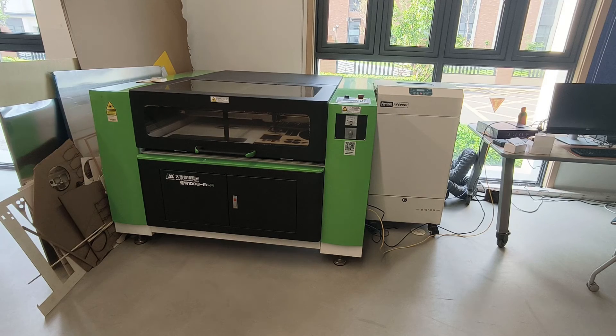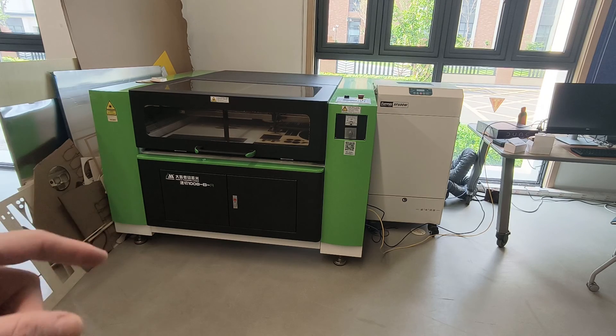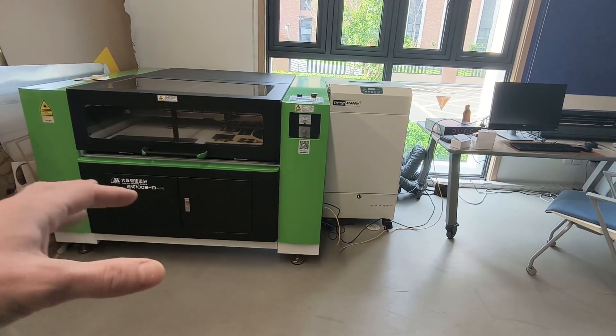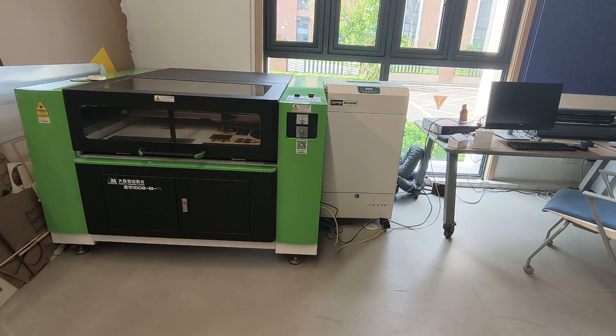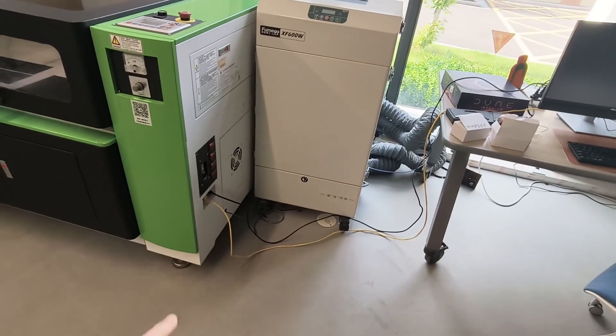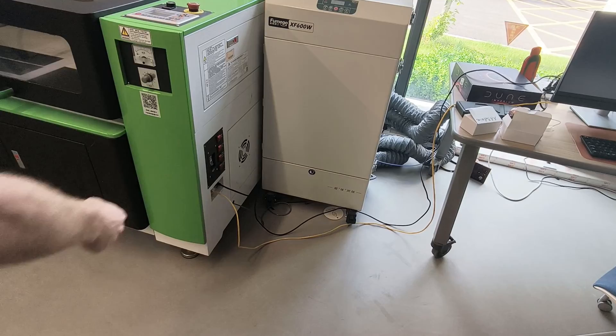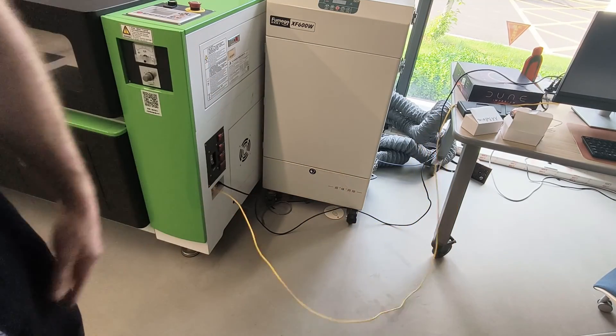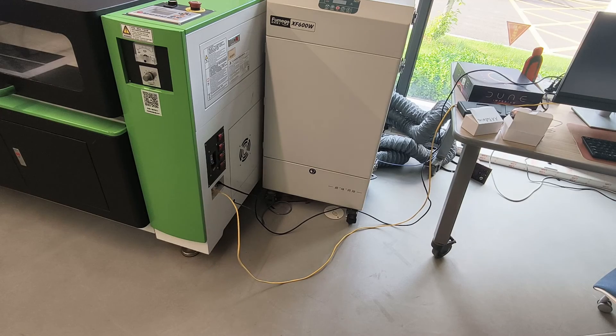In this video I'm going to be showing all the details about how to set up this laser cutter, because we recently just replaced the computer for it. I have it connected via the ethernet cable, so you can just send the files through the ethernet cable — you don't have to plug in a USB.